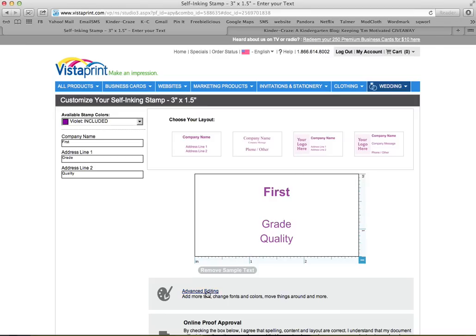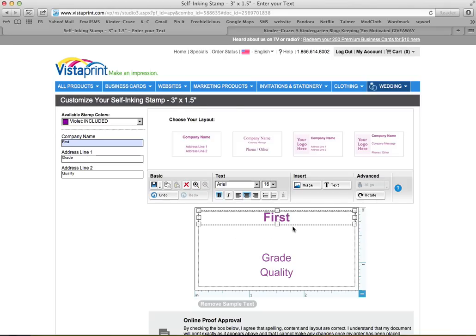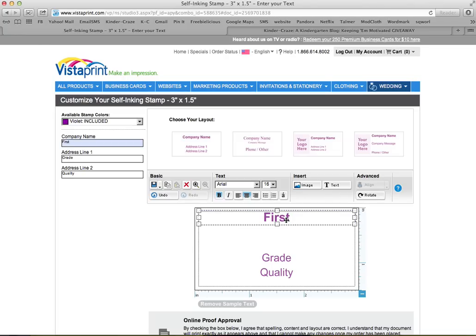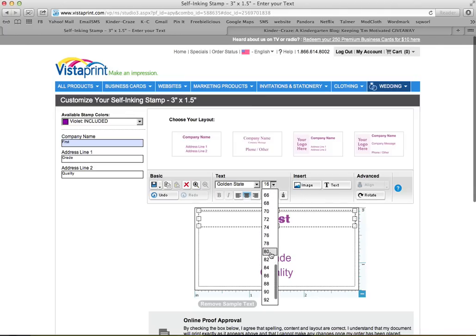So I want the advanced settings button. It lets you change the font and the size, and it actually lets you move those boxes around too. These are basically text boxes — when I mouse over them, you can see the box appearing. I made the first one, which says 'first,' huge on the top. I'm going to select that, and where it says text, you can choose your font. Mine were both from the fun collection — I used the Golden State font for 'first,' and then I made it gigantic.